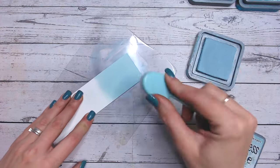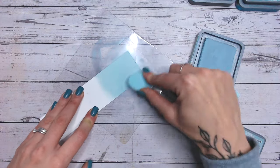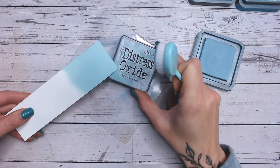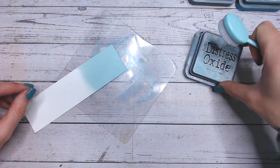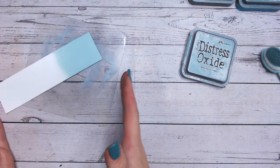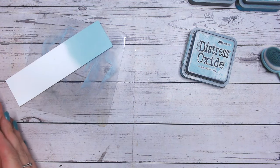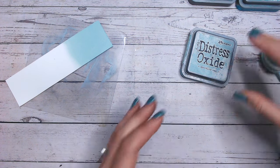Let's pop these away and do those colour combinations. First, to be as accurate as possible, I'm just adding another layer of Speckled Egg over my swatch — that has brought it up a little bit darker. Then I'm going to do a tonal combination, which means we're going to run through this colour from light to dark and give you three colours that sit really nicely beside it.